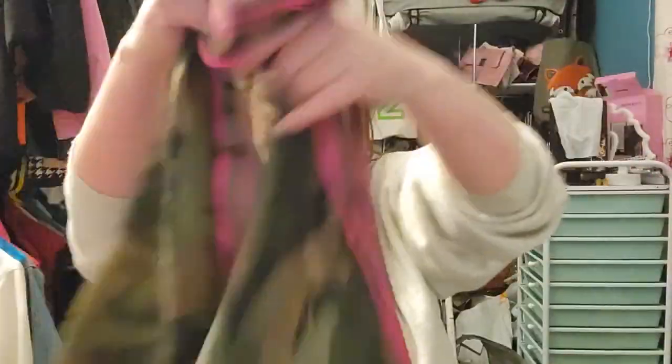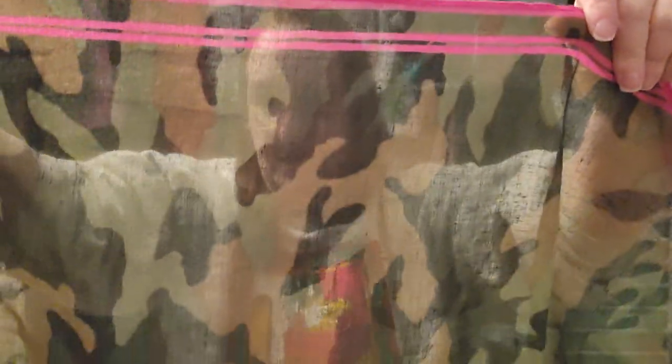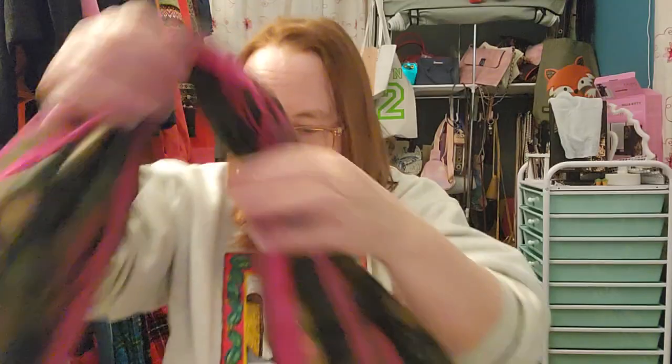All right, let's get started. The first thing we have here looks like a scarf with a camo print, and then it has these pink stripes on both sides, and the end is intentionally frayed. This is the one my dog grabbed and tried to run away with — you can see his little teeth marks in it. I don't see any markings on this, so I don't see where this one was a name brand or anything particularly special. I guess I'll be keeping this one for myself or repurposing it.